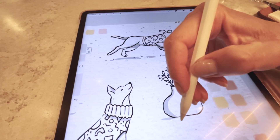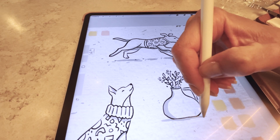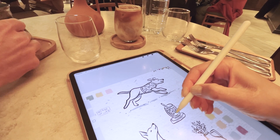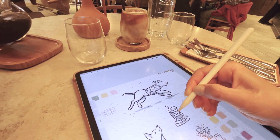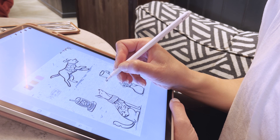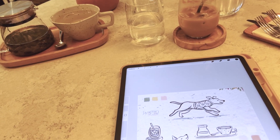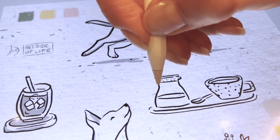With digital sketchbooking, I'm already limiting myself to one tool, but you do have an unlimited amount of colors and brush options. So in this case I create a limitation for myself and don't use all the brushes available. I found that limiting myself to just one or two brushes for a cafe sketchbook session works wonders. It might seem restrictive at first, but it actually sparks creativity as you figure out different ways to use your limited tools.